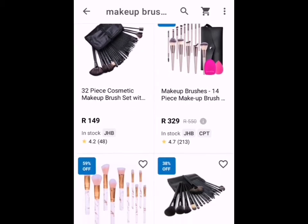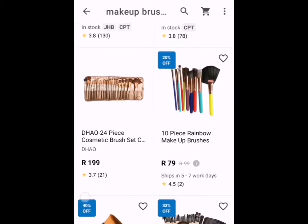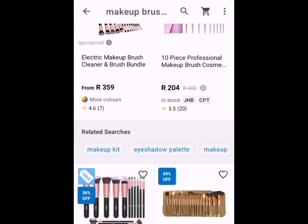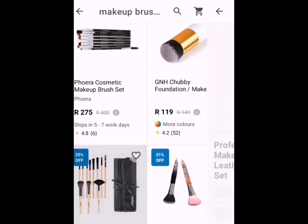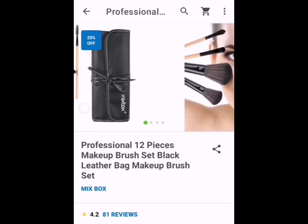As you can see, there's a wide selection of makeup brushes you can choose from — some are 10 piece, 12 piece, 32 piece, or you can just get the brushes one by one. But why do that when it comes in a set? This is the one I chose: Professional 12-piece makeup brush set, black leather bag. The brand is Mix Box, and as you can see it is 25% off. This is the one that I bought.